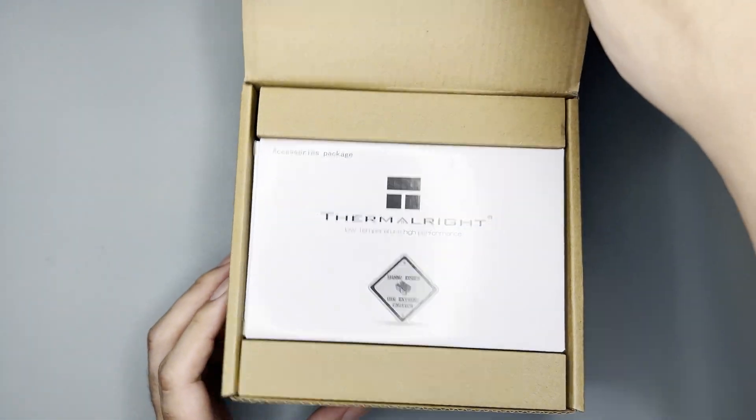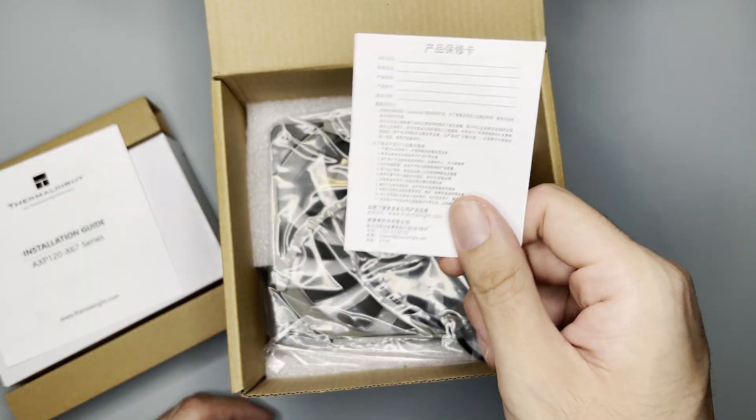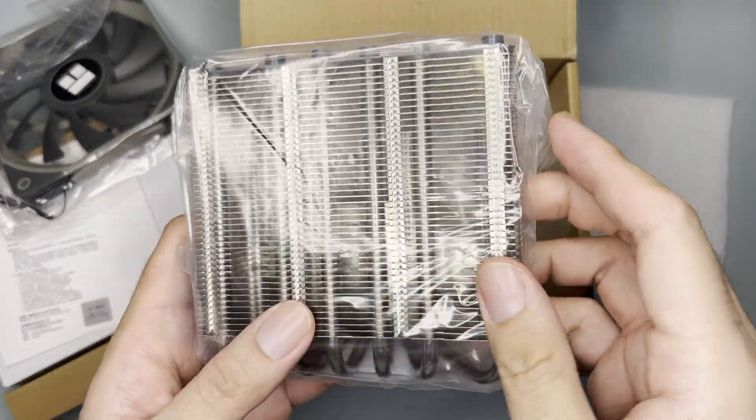Opening the box — upon opening you'd see the accessory kit. Underneath is a manual, warranty information, the fan itself, another foam padding, and the actual heat sink. Nothing more.